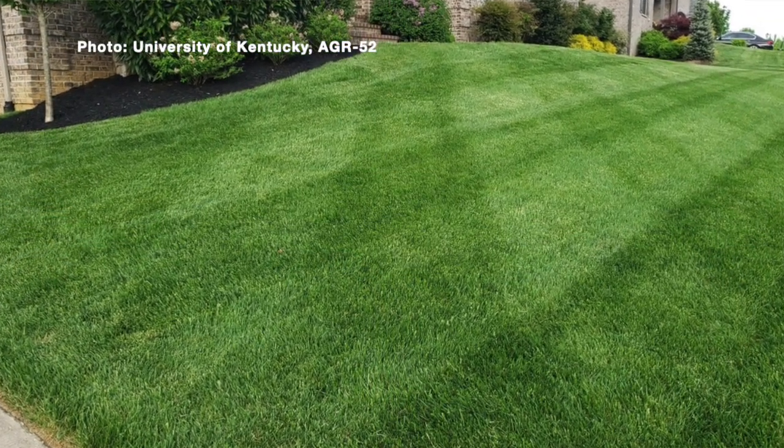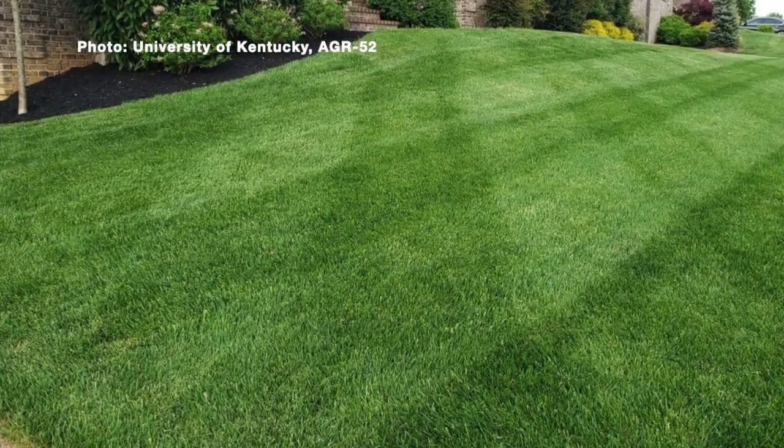Welcome to your Farm and Home Show. My name is Joanna Coles, and this morning we're visiting with Kenneth Clayton. He's with the University of Kentucky Turfgrass Extension. Everybody wants a great looking lawn, but there are some steps that we need to do, and this time of year we need to start thinking about some of those.